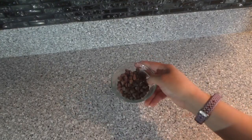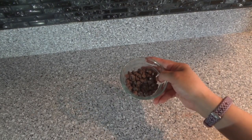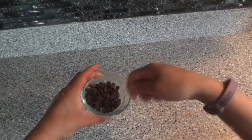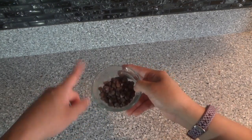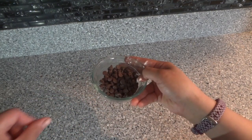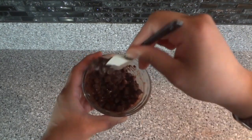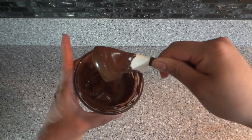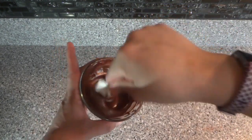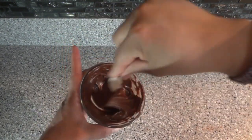Next I'm going to take a little bit of chocolate and warm it up in the microwave for 30 seconds, then mix it and keep warming for 30 seconds until it's nice and smooth. It's been 30 seconds — we're going to mix it and pop it back in. There are no more little chunks in it, so it is ready to work with.